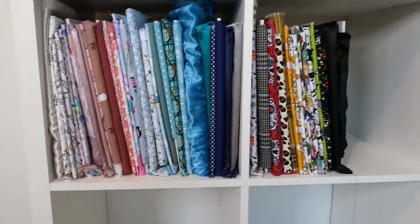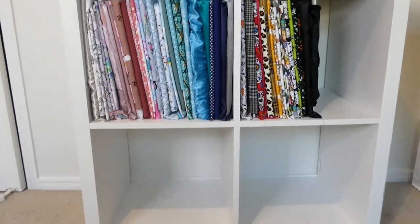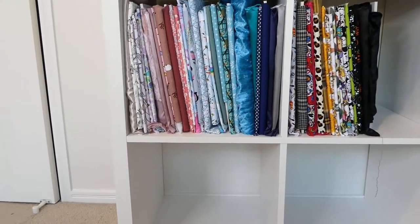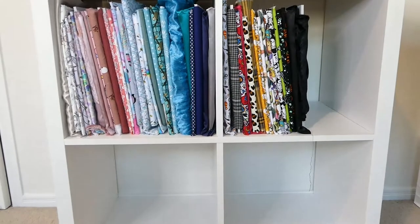Okay, so I'm so happy with the way this looks. But now I have decided I need a lot more fabric, so that might be a problem! But yeah, I am so happy with the way that has turned out. I'm pretty sure I've got it in a pretty good colour coordination. So yeah, really happy with that.